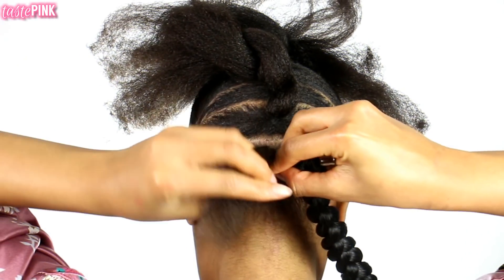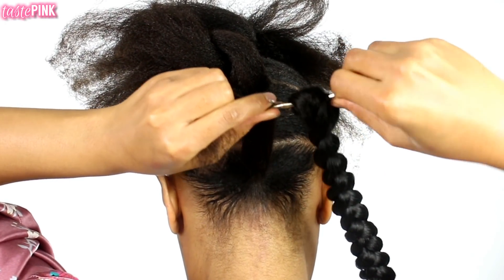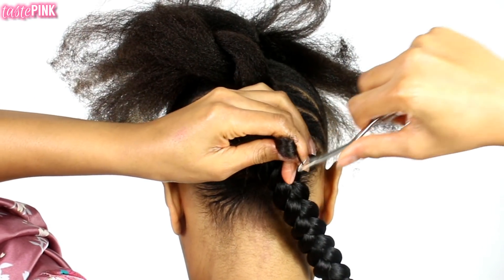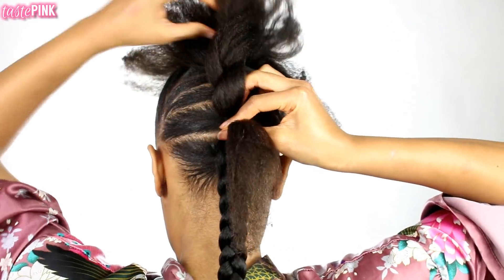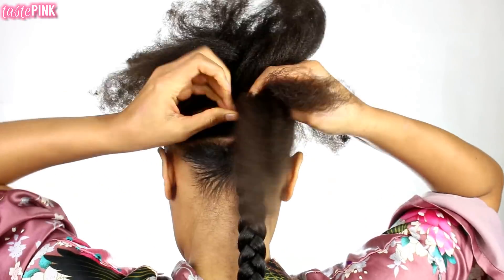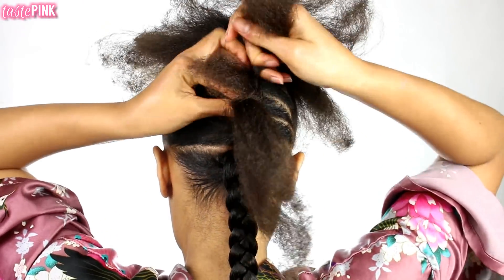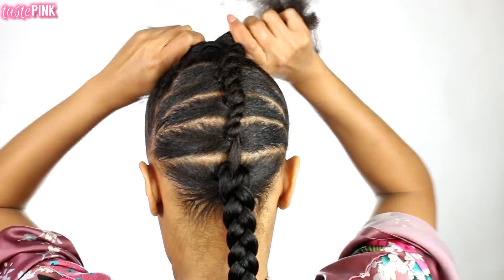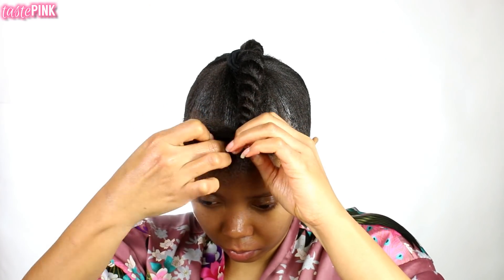Now at the back, this is where it gets intense. I'm going to take the end of the section at the bottom and place it into the mouth of a latch hook, pull it through the loop of a braid I created, secure the braid against the scalp, and then begin twisting the end of the hair upward. Make sure the twist is tight but still comfortable — not too tight where it's uncomfortable. I'm going to twist it toward the front and wrap it around the bun and secure it with a scrunchie.